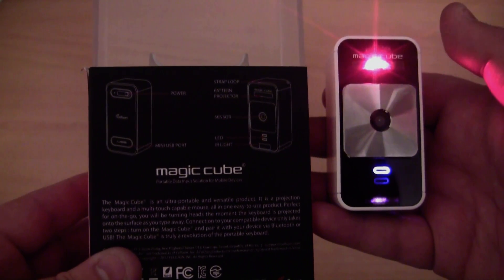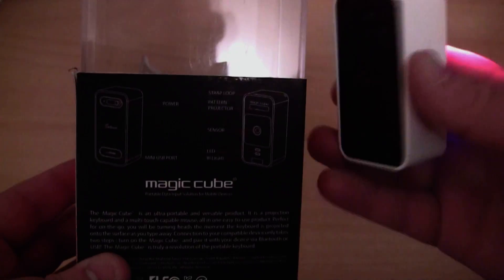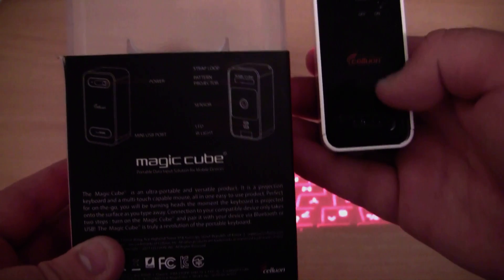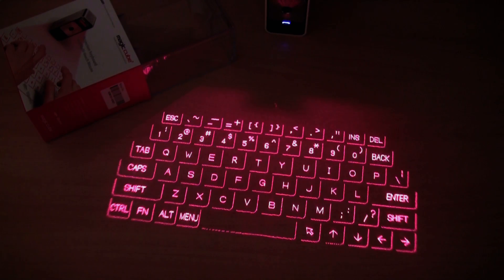That is basically how the device works. I am able to connect it to devices wirelessly via Bluetooth, or you can take off this part here and connect it via a USB cable to your computer. Let me show you what it looks like connected to my Samsung Galaxy S3.